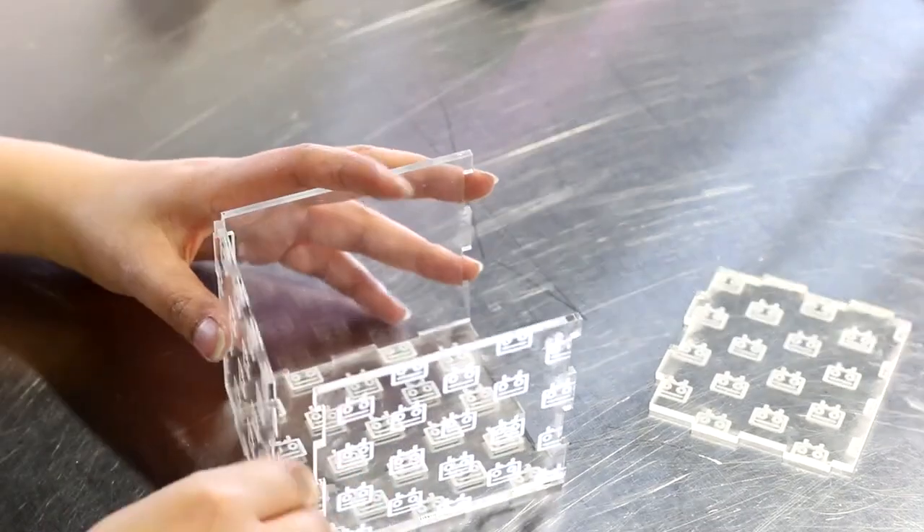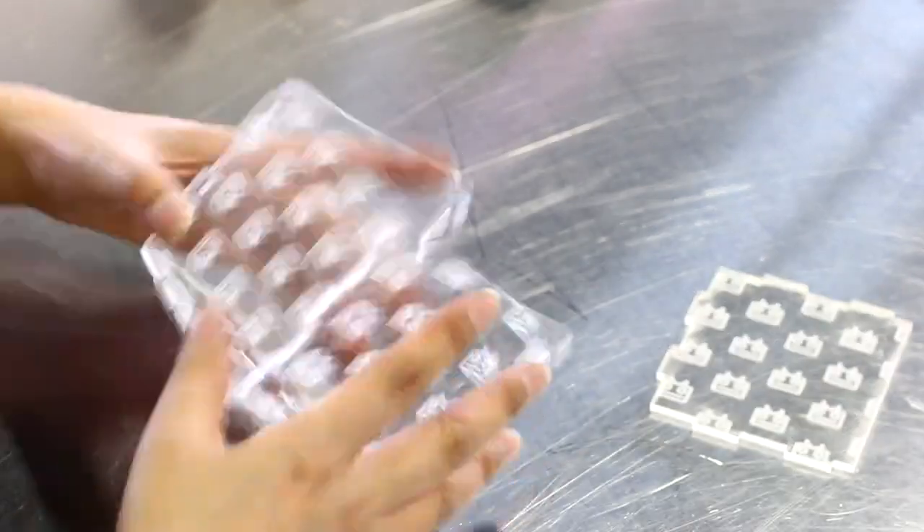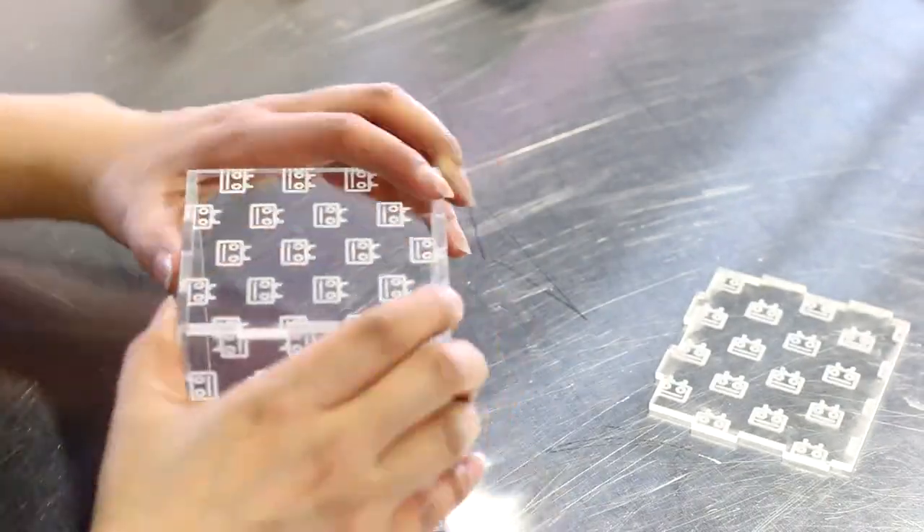Lastly, the boxes and the display inserts were assembled together. To ensure a perfect fit, use a contour of 0.005 inches.